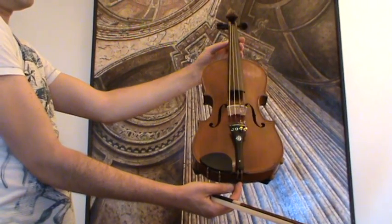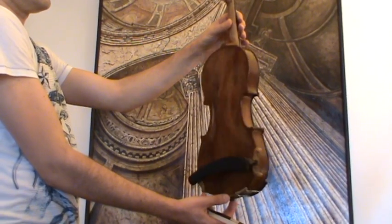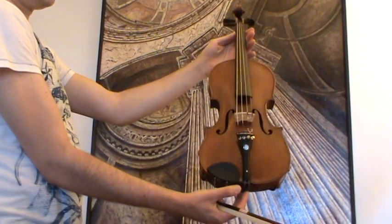Beautiful old Stradivarius violin, presumably German, around 1930s. The violin shows a nicely flamed two-piece maple back and a medium-grained spruce front.